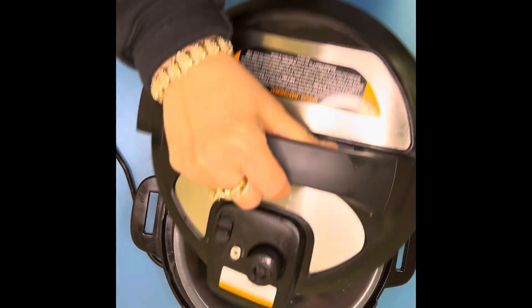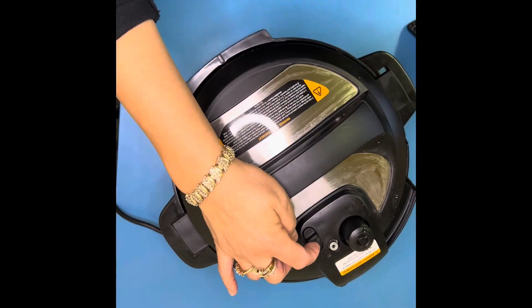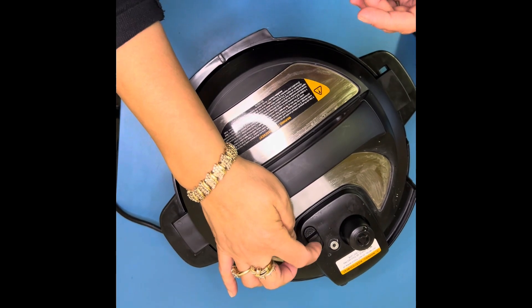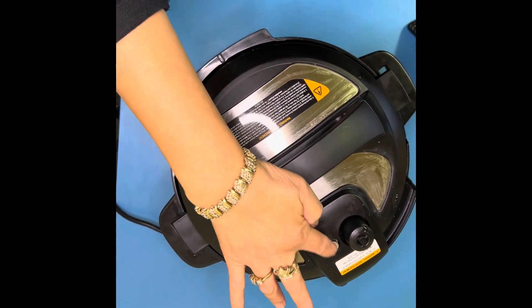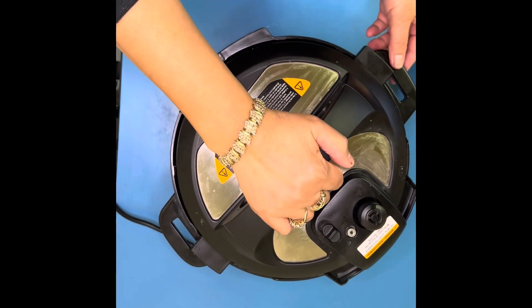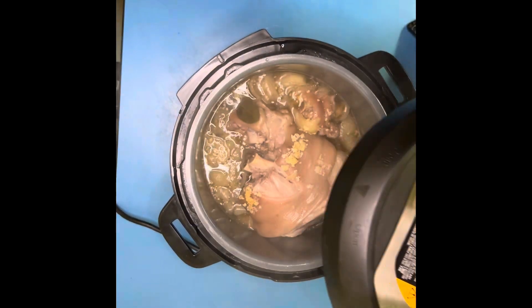We pressure cook this one for 30 minutes. Make sure your pressure cooker is locked and set up according to the manufacturer's guidelines, because some pressure cookers are different. Mine is locked — make sure you find the arrow.